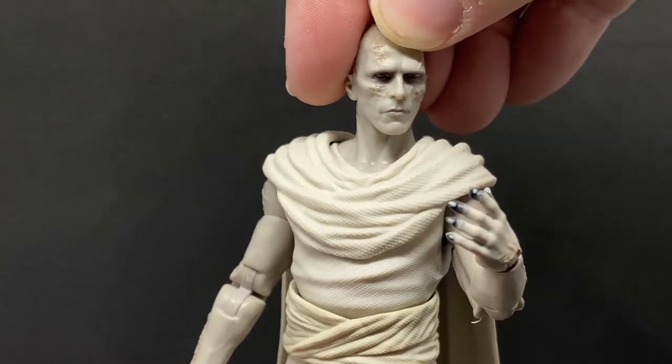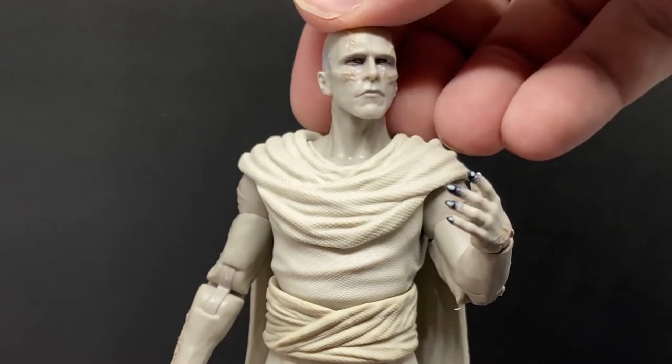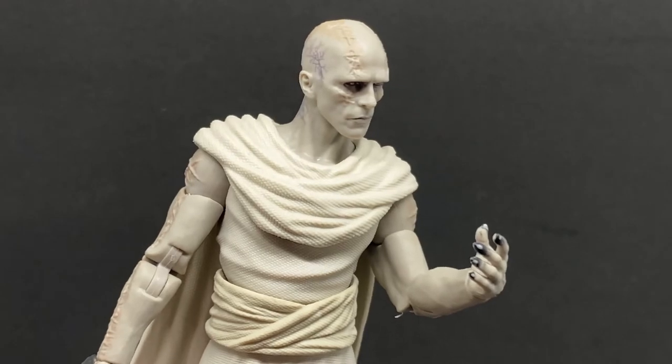Just changing his head pose really changes his demeanor, and slightly leaning him forward like that makes a big difference.